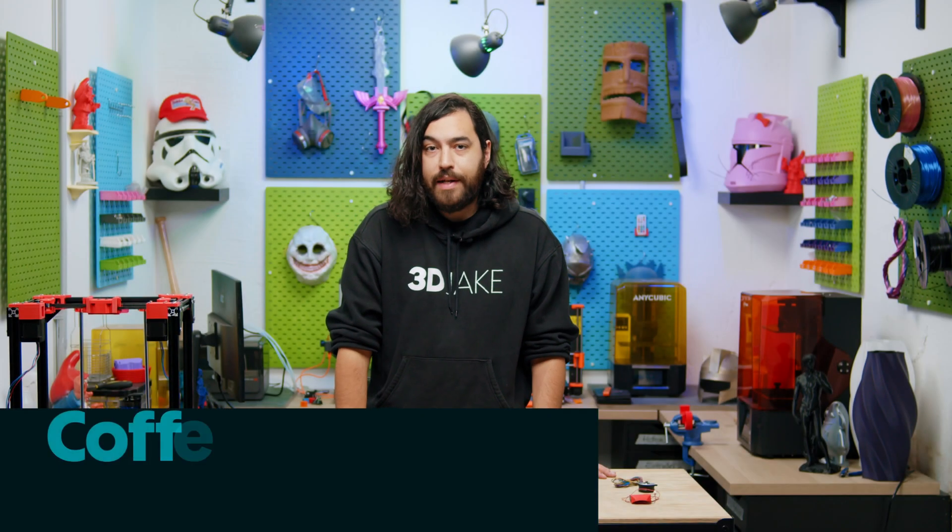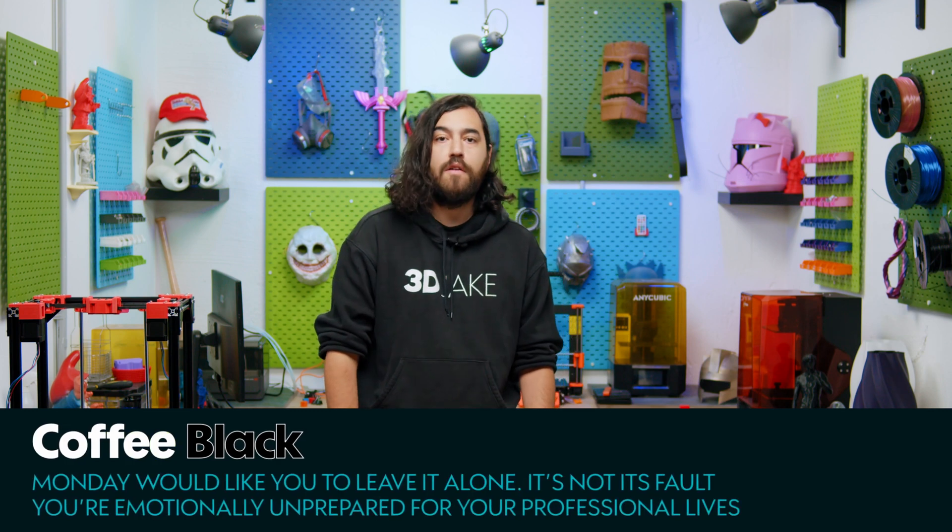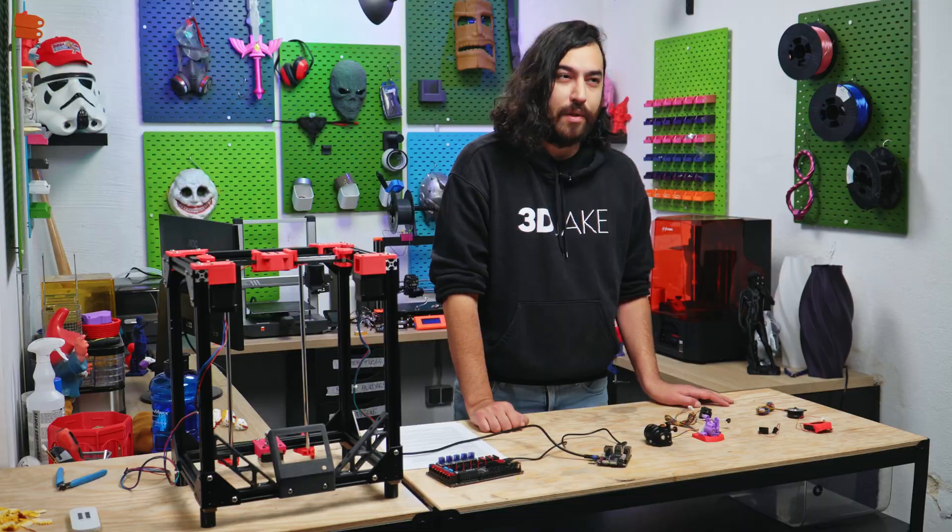Welcome to another printer build episode. In today's episode we are talking about the budget for the printer and also a little starter guide for Klipper.